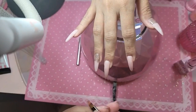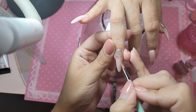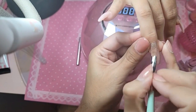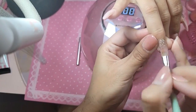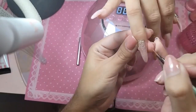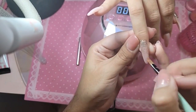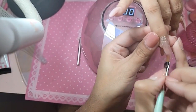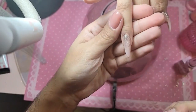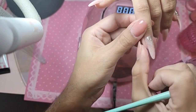Make sure she's nice and dry, and then just very gently pull the color towards you so we get a nice gradient effect. Look how pretty that is!